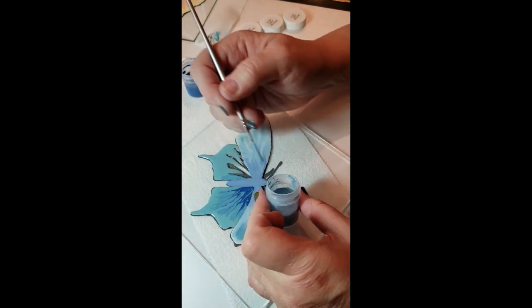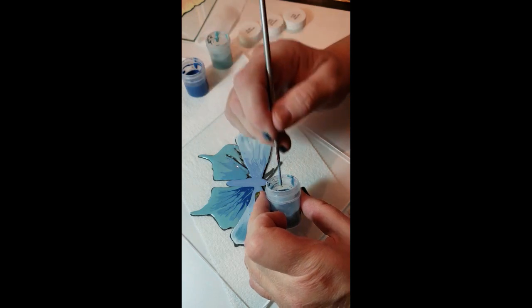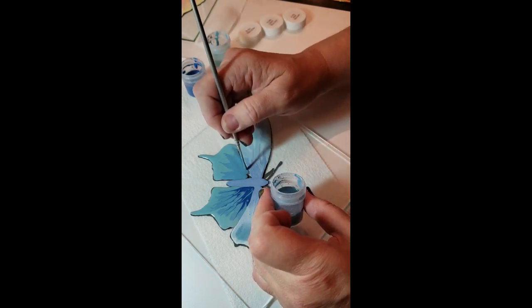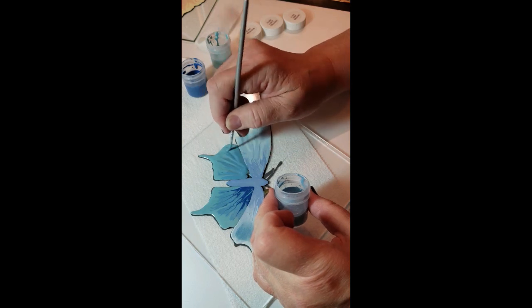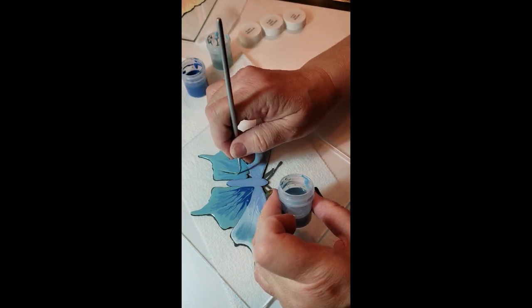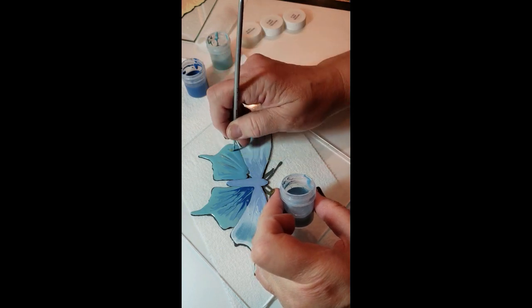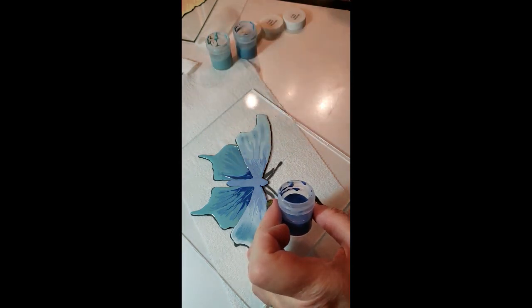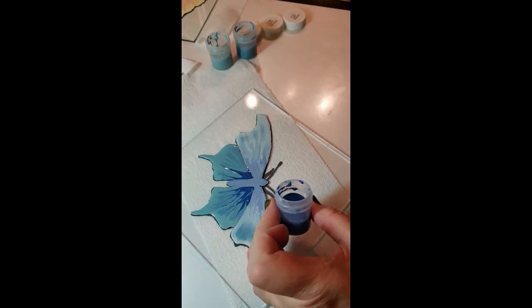If you go outside your silkscreen lines, you can come back after it's dry, flip it over, look on the other side, and then take a tool — a toothpick or anything — and scrape that back. So back and forth, pressing down against the glass all the way down. Then I'm going to switch to my dark. If you want more of the dark, add more of that in there. Everybody has a preference — they want more of one color versus the other.